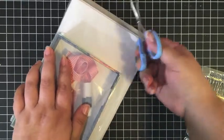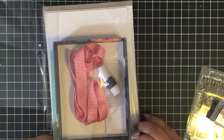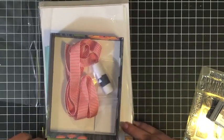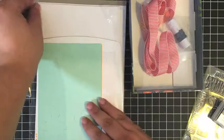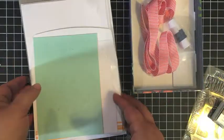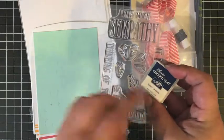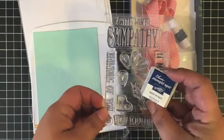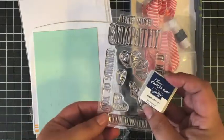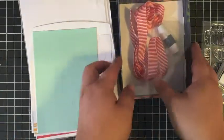If you do sign up for Paper Pumpkin, one of the perks for being a subscriber is that you can shop for past kits and refills in the online store. The refills for kits include everything that's in the kit — you just don't get the stamp set and the ink pad when you're buying a refill. There are some full kits and some refills available in my online store, depending on what you're looking for.